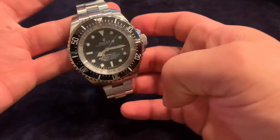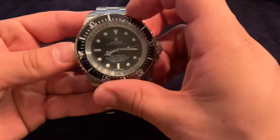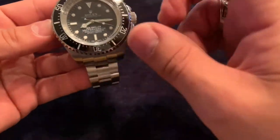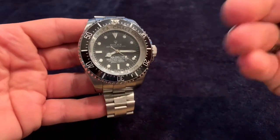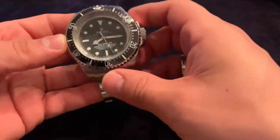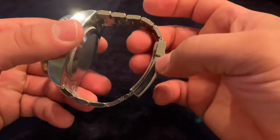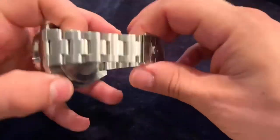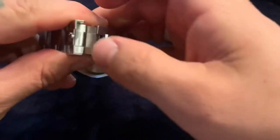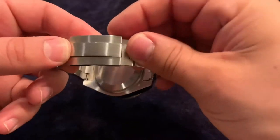The build quality on this is fantastic. It does have a ceramic bezel — fully rotating as you can see. It has an automatic movement; I'm not sure exactly what it is because I haven't opened it up yet. It has all the laser engravings and is a true replica of the original that went down with James Cameron. Full stainless steel case with a bracelet that's all screws.